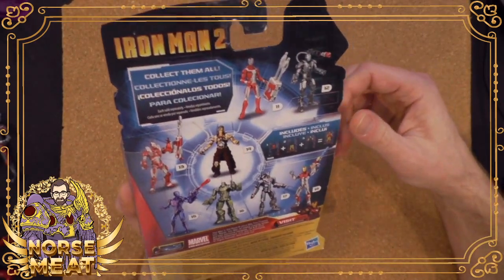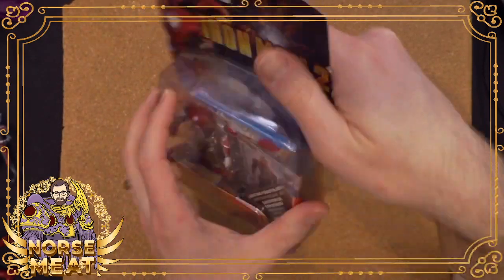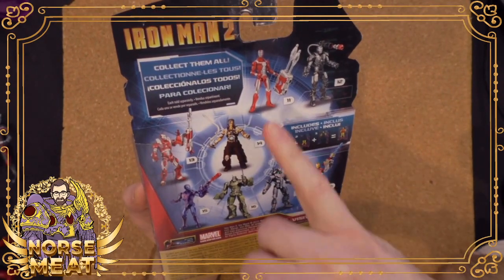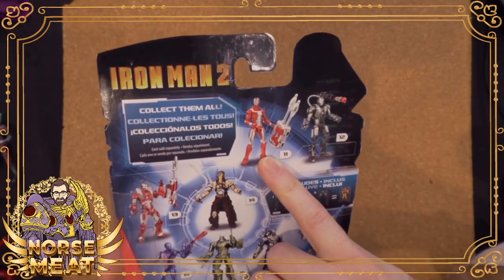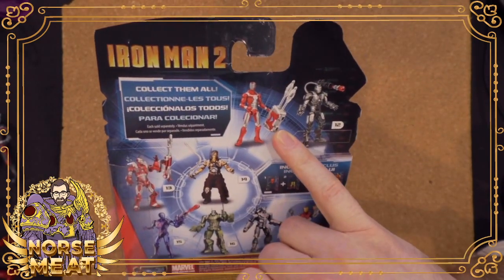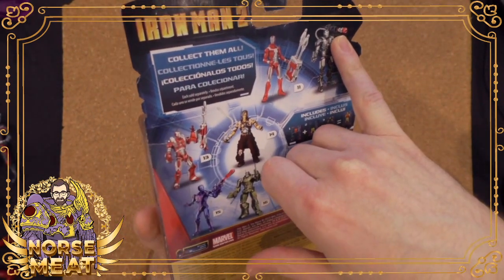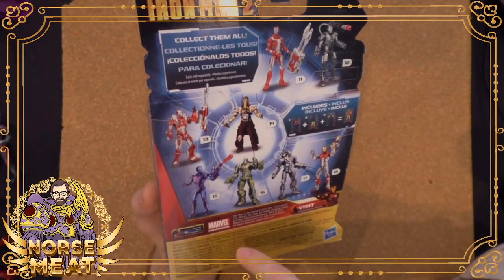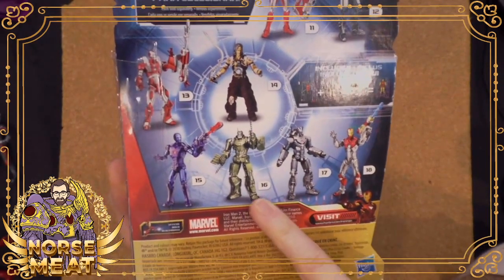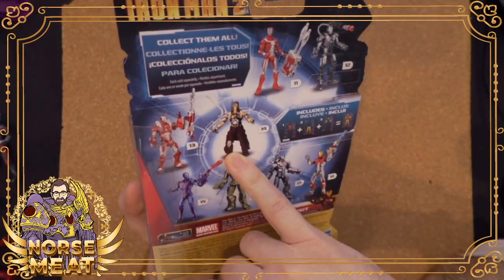The 'collect them all' for this one — so we've got briefcase armor. And of course these have a kid projectile-launching feature, so there's a bunch of extra stuff with these. We've got briefcase Iron Man with the gigantic briefcase that shoots missiles, War Machine with a launching over-the-shoulder blaster, a couple more Iron Man suits, the drones, and then Whiplash.